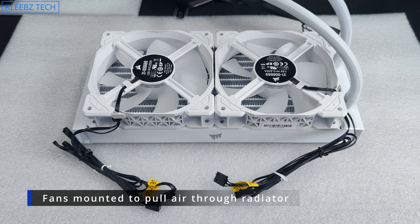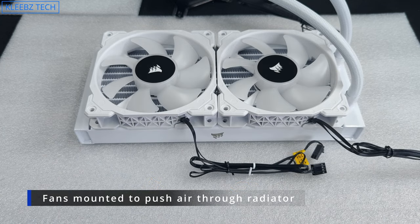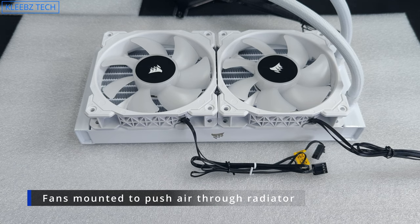You have two options for mounting the fans to the radiator. Installed one way, they will pull air through the radiator. The other option will push air through the radiator, which we'll be using since we're mounting it at the top of our case and want to push the air out.